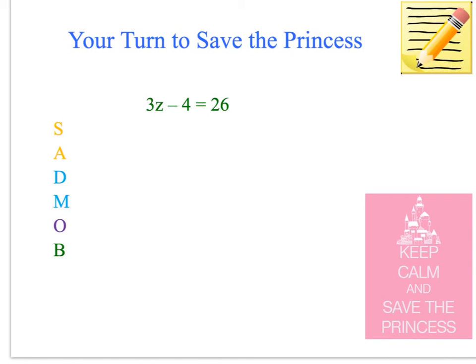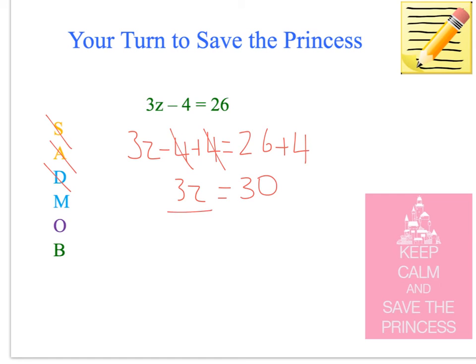Now it's your turn — pause the video and work this one out. I hope you used the strategies I taught you. Is there a subtraction or addition? There is subtraction, so we do that first — we knock him out. 3z minus 4 plus 4 — do the opposite operation — equals 26 plus 4. We've knocked him out. Then we've got multiplication: 3z equals 30, so we divide. z equals 10. We've done it — knocked them all out, we saved her, she's free.